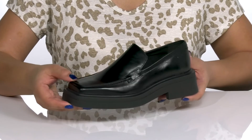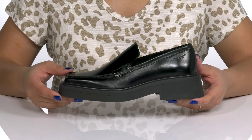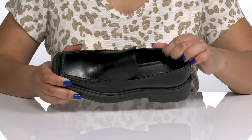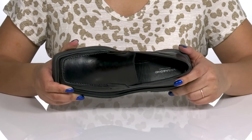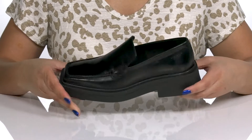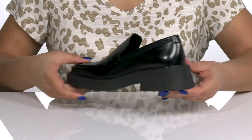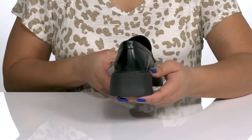At each side, giving you a simple and professional look that's perfect for a day at the office. Inside, there is a leather and textile lining with a cushioned footbed to keep you comfortable all day. The midsole has a sturdy and durable build that's made to last.